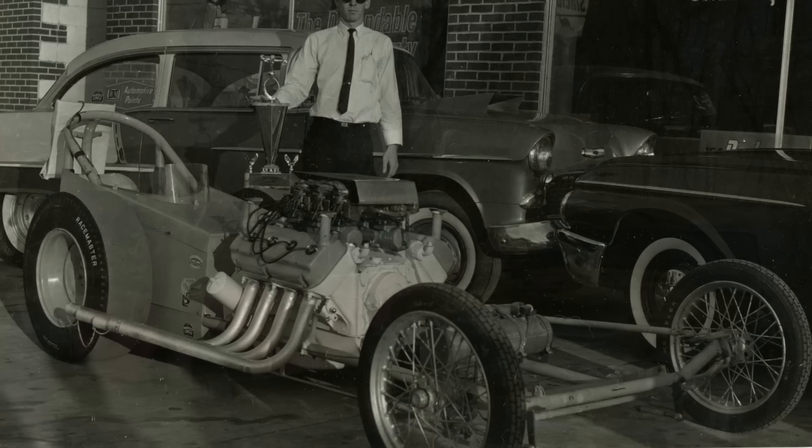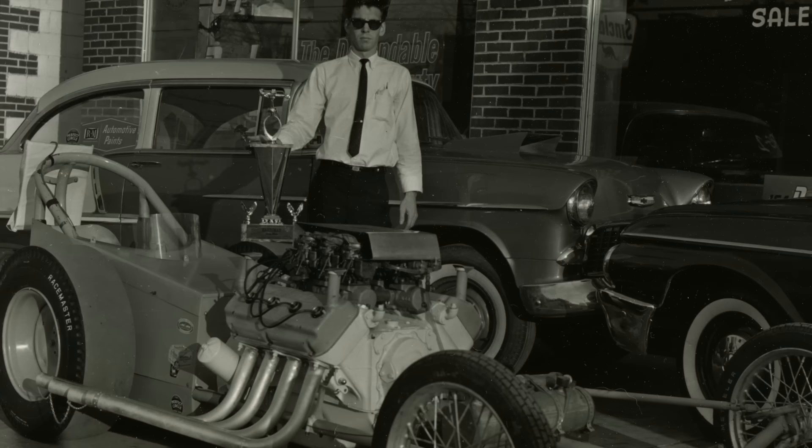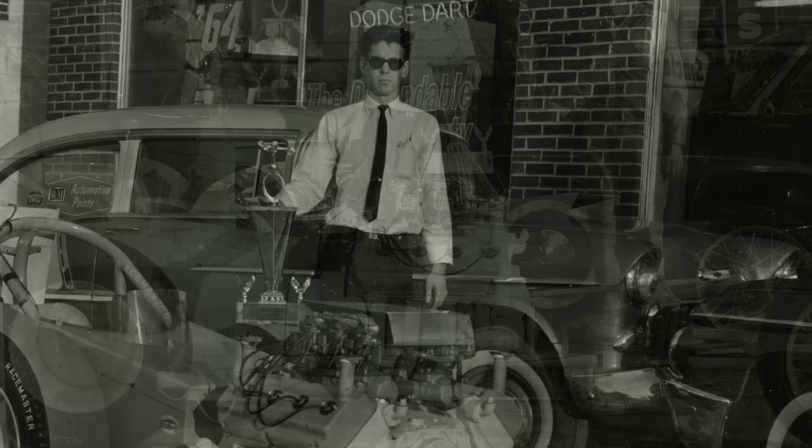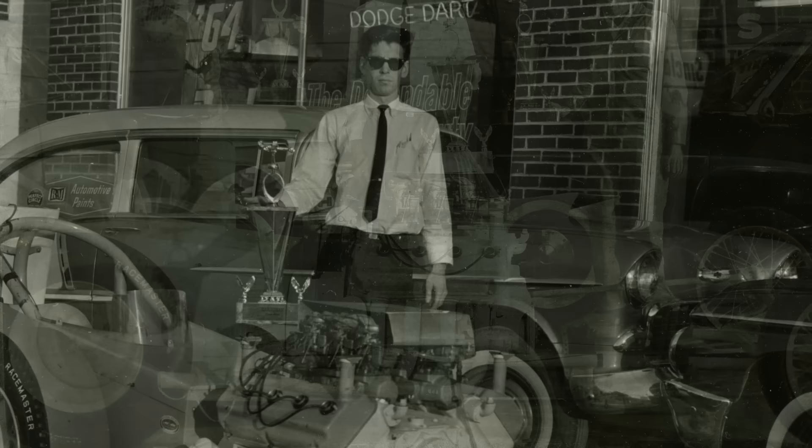After we expressed interest in buying the old dragster, even more stories came out about it — it really opened Jim up to talking about it even more. When he had an idea of what we wanted to do with it, it was even better. He knew we were never going to put this car back on the track again, because it had been sitting in the weather for decades.